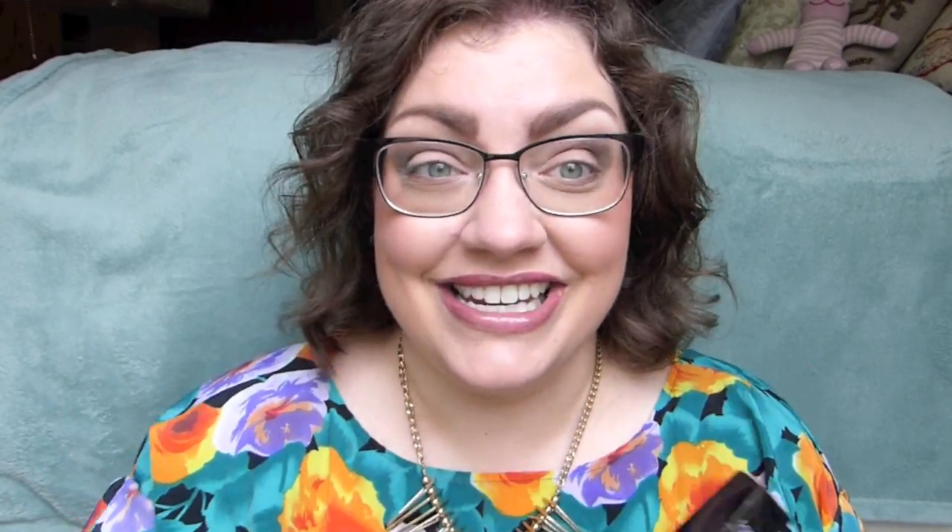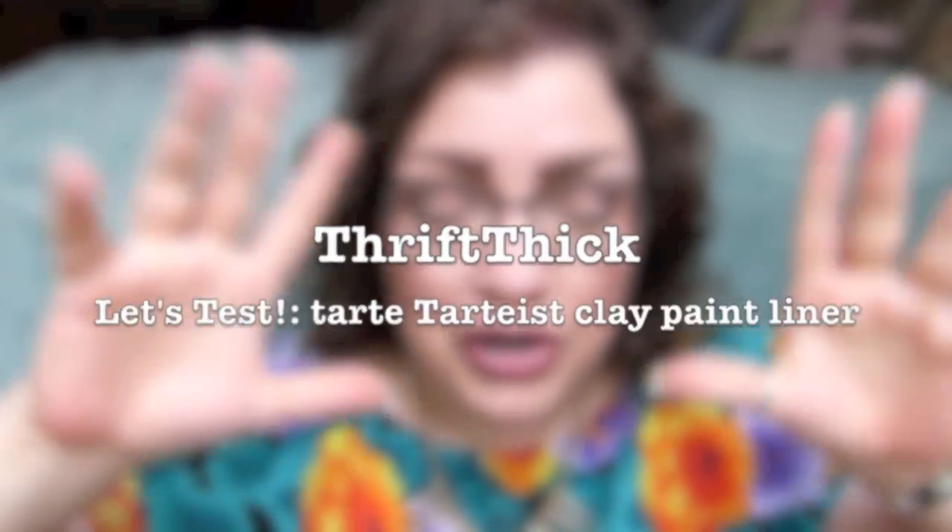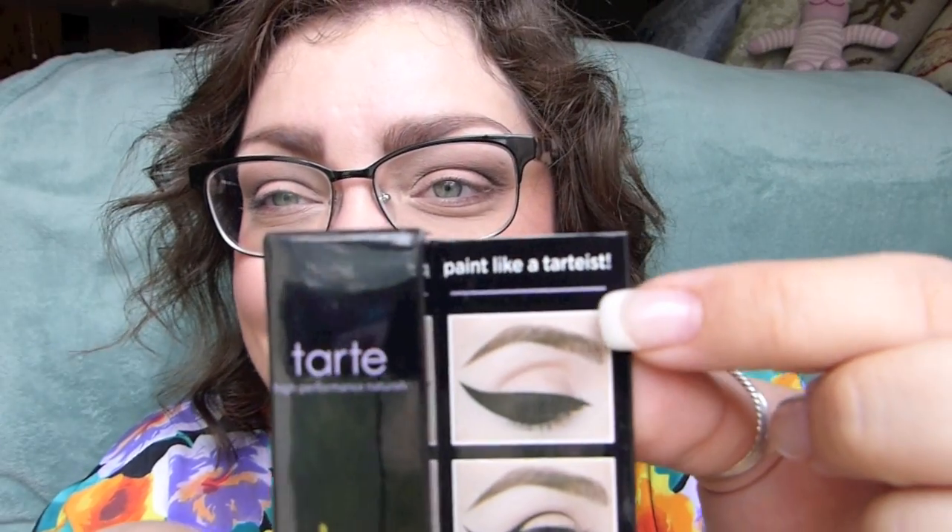I am equal parts excited and nervous to test this out, but it makes me feel a lot better that you guys are going to be here with me. Let's go ahead and sing the song together and then try this out. Let's test — hot mess or the best? I love this. I didn't see this before — paint like a TARDIS. Puns get me every time.